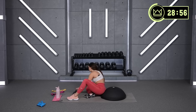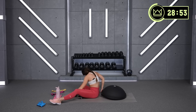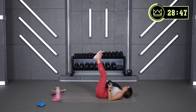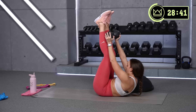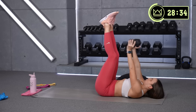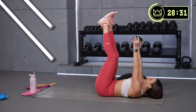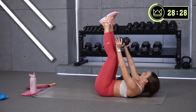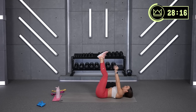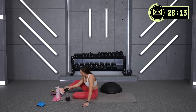Okay, toe touches — closing out circuit number two. Legs up, come on. Beautiful. All right, grab some water — we're moving on to a heavy set, a 45-second set: glute bridges and clamshells.